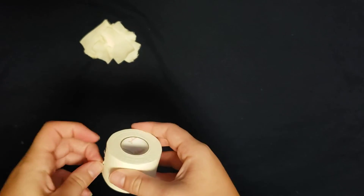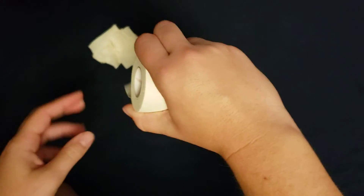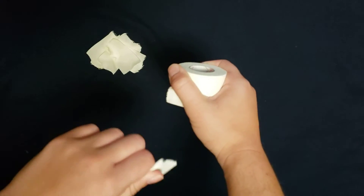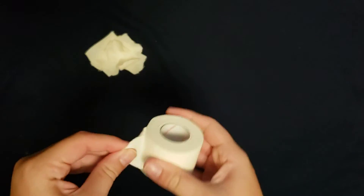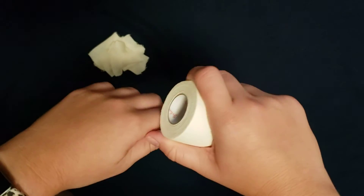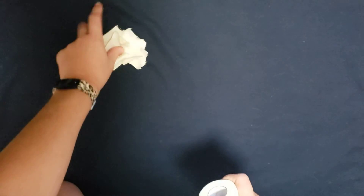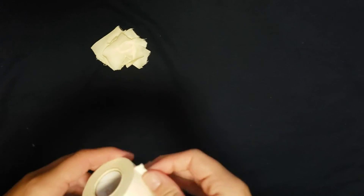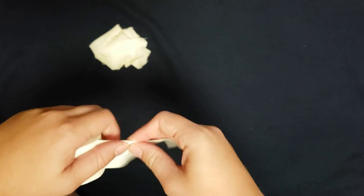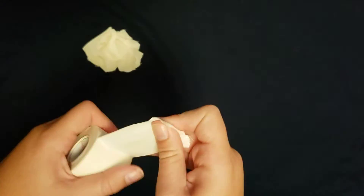Now I'm going to do the no finger technique with the roll of my right hand, tearing up, and now tearing down, and the no finger technique with my left hand, tearing up, and now tearing down.